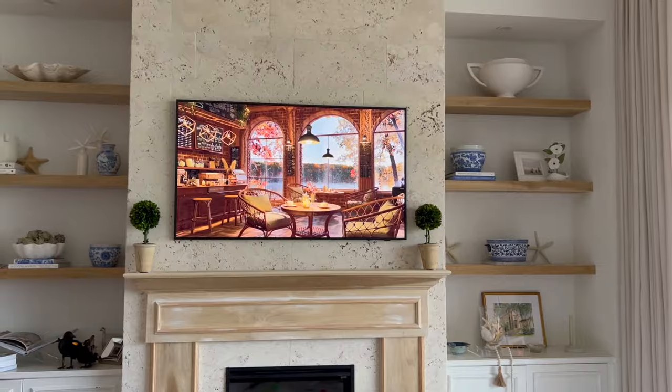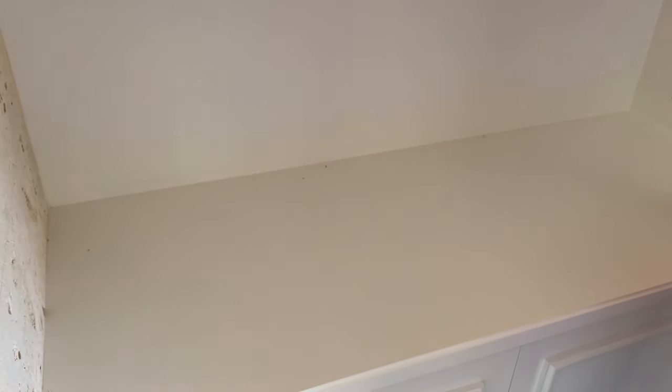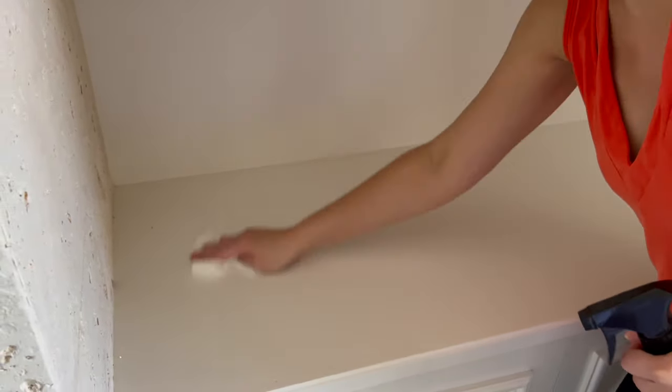I'm first using the Mrs. Meyer's multi-purpose cleaner in Acorn Spice — that one's my favorite fall scent for cleaners. It smells a little spicy and warm but clean. It's better than the apple cider in my opinion. I'm giving everything a good wipe down, and it's getting me in that fall mood.